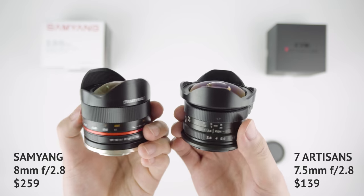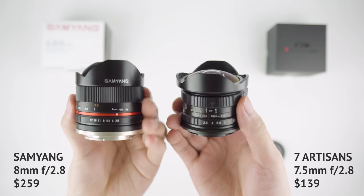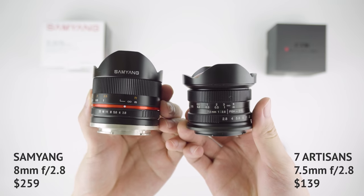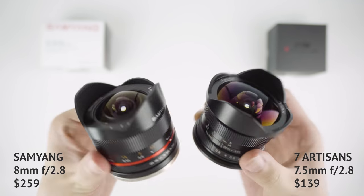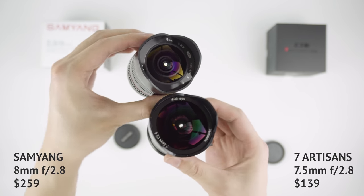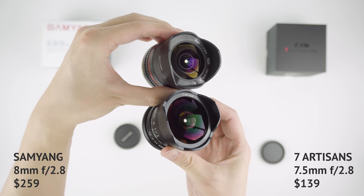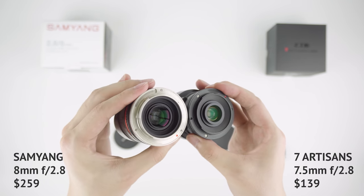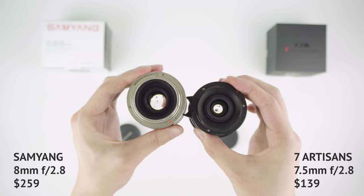Both of these were designed for the APS-C sensor, but they both have micro four thirds variants. I tested them on an A7R2 in crop mode, and they work just as well. The Samyang is an 8mm, priced at $259. The 7Artisans is a 7.5mm, priced at $139. Max aperture is f2.8 for both lenses. I left the purchase link in the description.